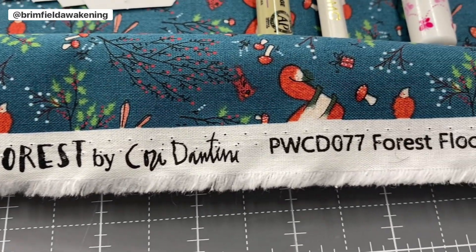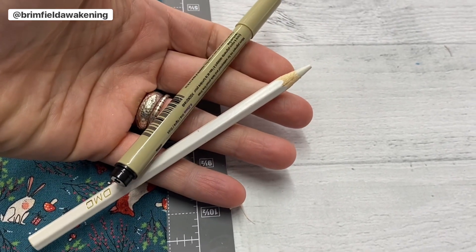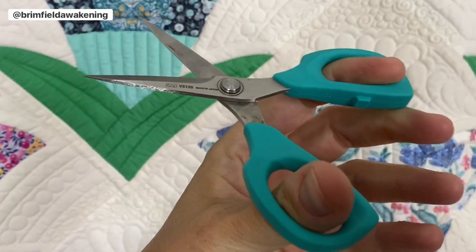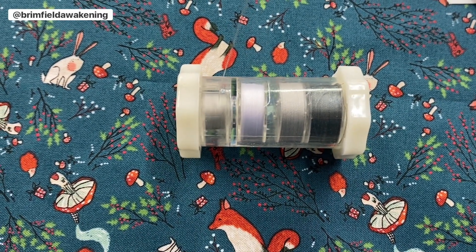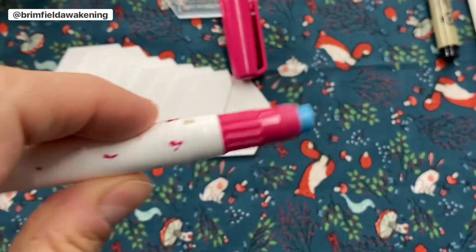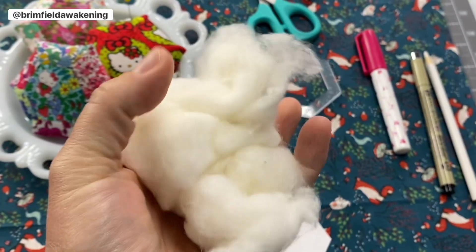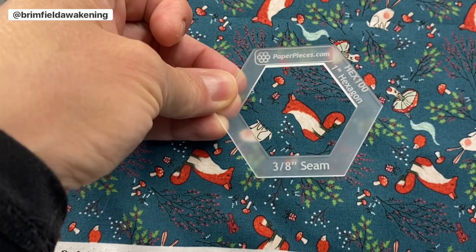Now let's talk materials. You'll need a fat quarter of fabric you adore, a marking pen or pencil — choose the shade depending on your fabric — scissors, a milliner's needle, and a trusty thread. I've got Deco Bob 80 weight. Also don't forget a glue pen; I'm using Sew Line. For stuffing, grab some wadding. You'll also need eight cardstock hexagons.